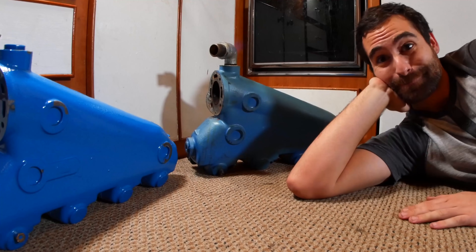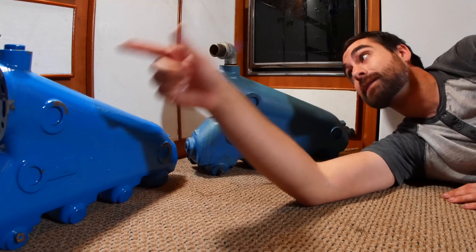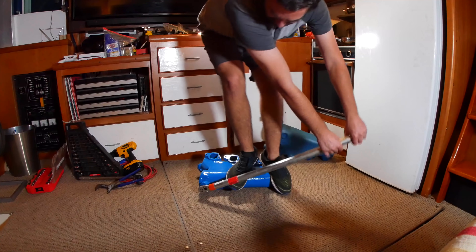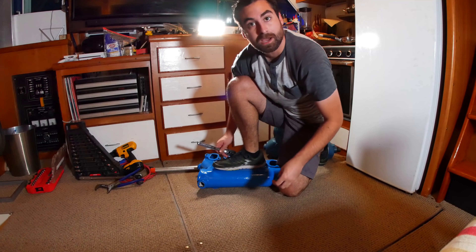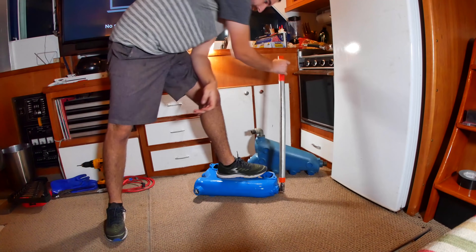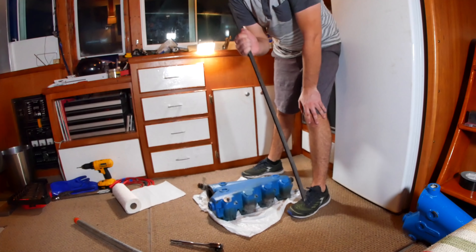That brings us to the question of these two lovely pieces of cast iron — old and new come together at last. I've got to take out those plugs and put these fittings in their place. Straight to the big guns. There it moved — and now it just comes out like nothing, like it wasn't just put in with the might of Zeus. All fittings off the old manifold.